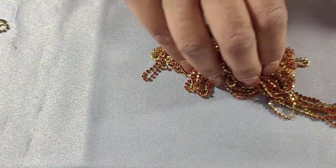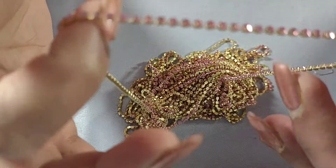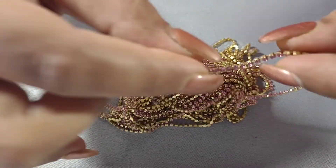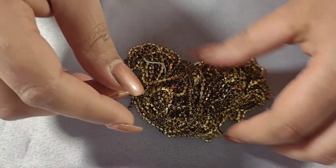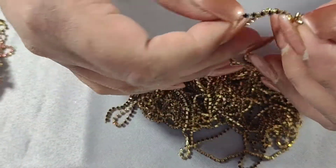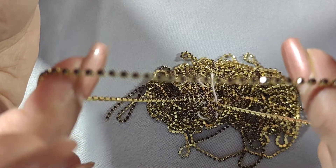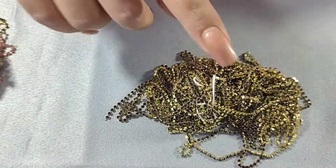These are 2mm rhinestone chains — each rhinestone is 2mm. This one is baby pink on gold, and I have a little bit left on my Etsy store — I just need to update the amount. What I'm missing is the baby pink on silver, which sold out really quickly and I need to restock. This one looks black but it's actually a dark purple or grape color — these are already on my Etsy store.